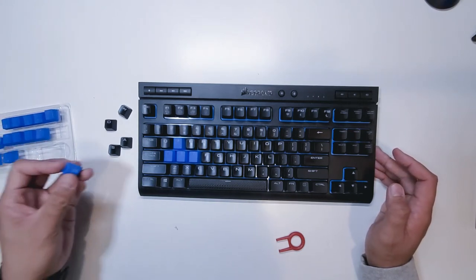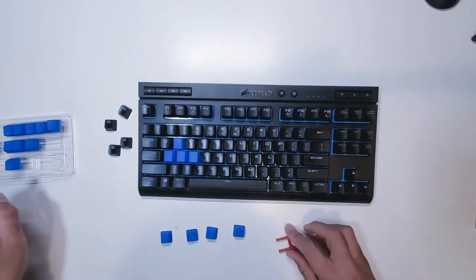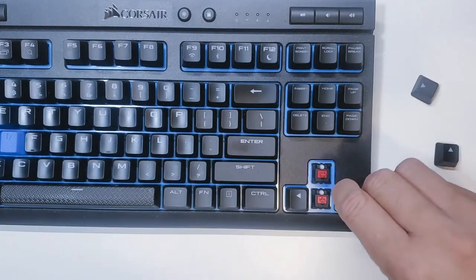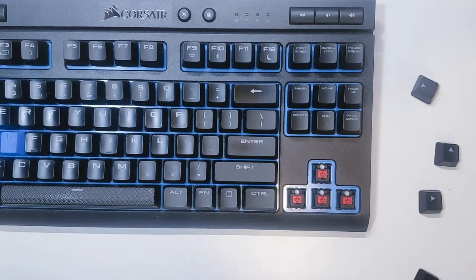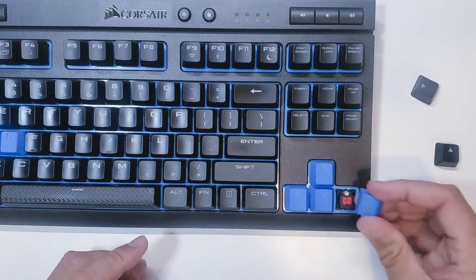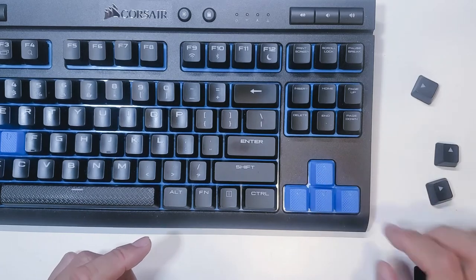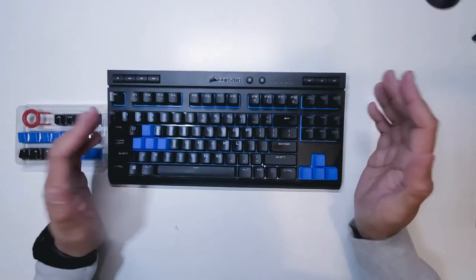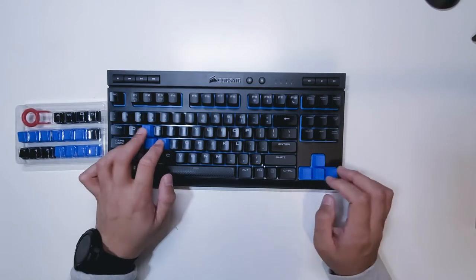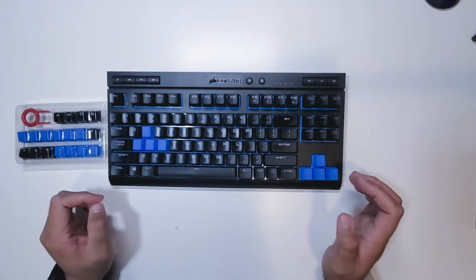I'll go ahead and replace the arrow keys as well — up arrow and right arrow. I think that's it. I don't feel like replacing any other keys. I do like the contrast this keyboard now has with the new key setup.